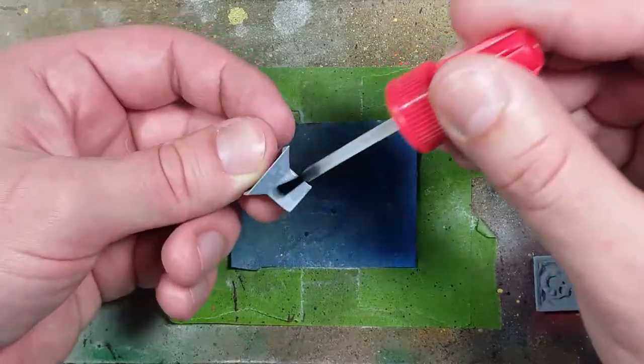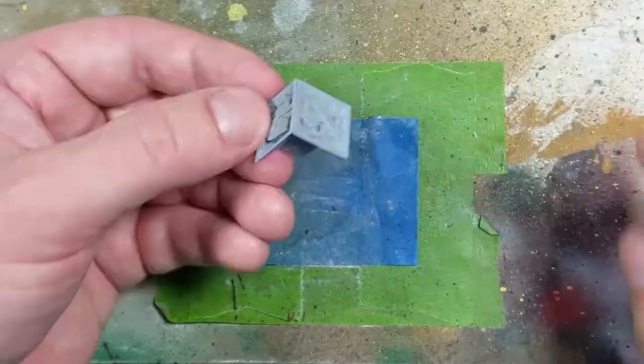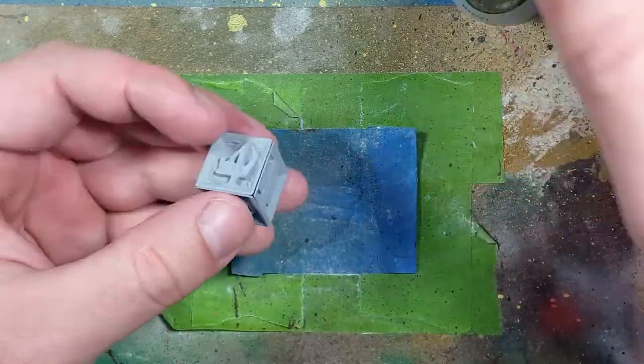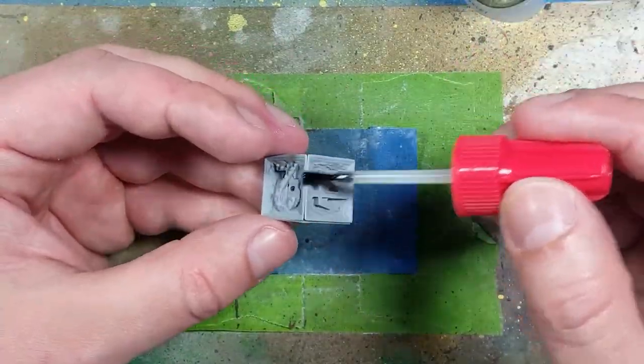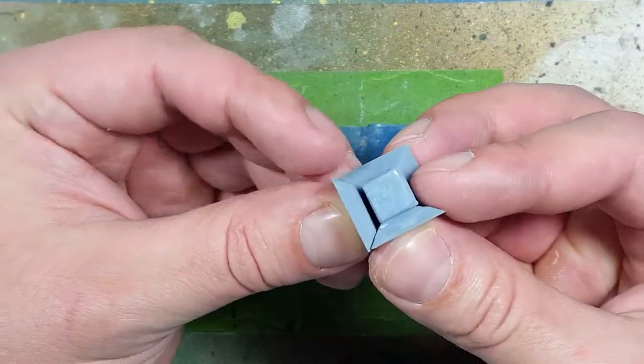Then I begin the assembly process, starting from the one piece — the big piece — to make sure it's completely flush. I use a lot of super glue, and once that's done I apply super glue onto the edges with a brush to make sure the edges are sealed together.